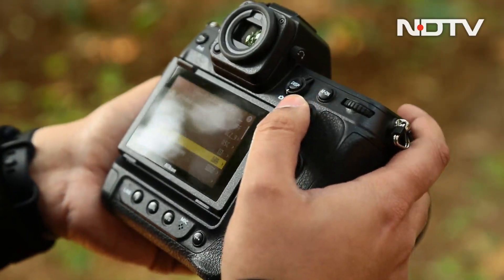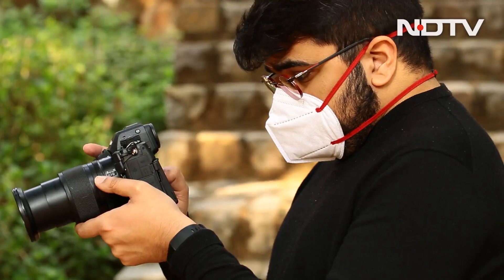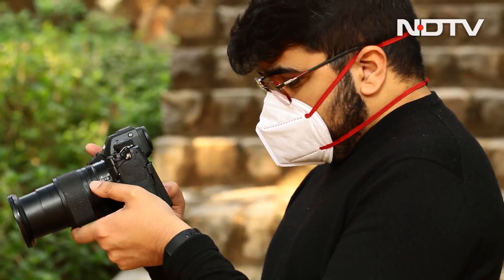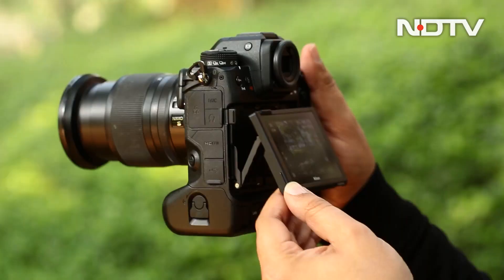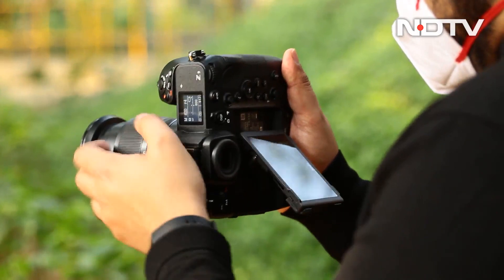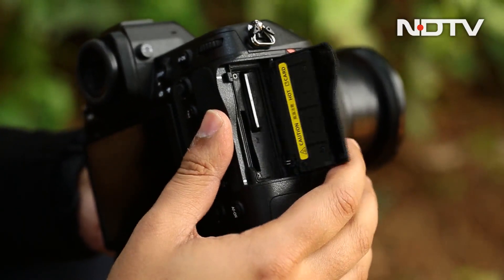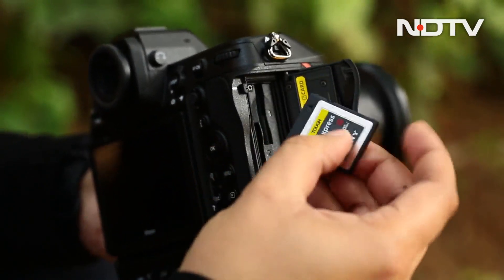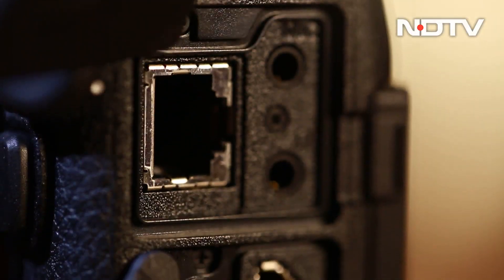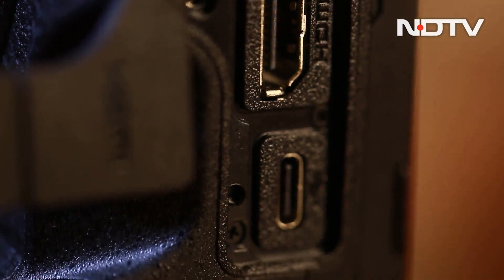It has a joystick to zip through the UI along with a D-pad. But unlike other cameras, the D-pad cannot be used as a wheel to change any of the settings on the screen. The screen itself is a 3.2-inch 4-axis tilting touchscreen — it's not fully articulating. On the right side is a flap that covers the dual CFexpress card slots, which can take some effort to open from behind the camera.